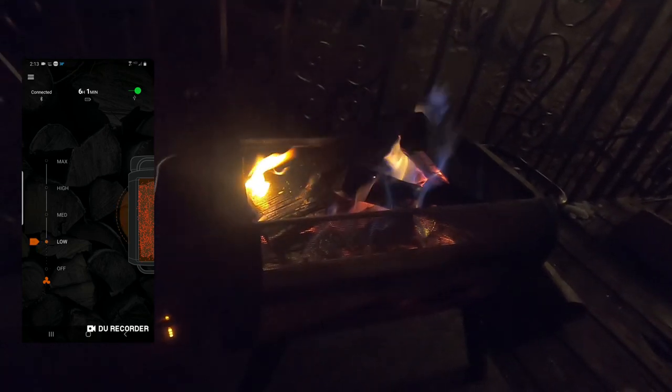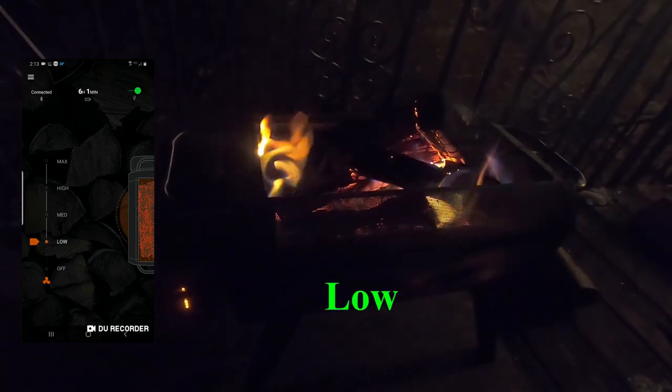Can you even turn it on? Yeah, it turns right on. Cool — so we'll start at low.